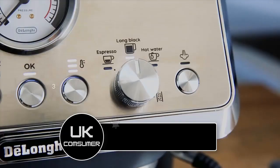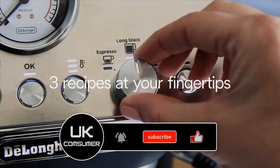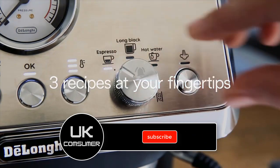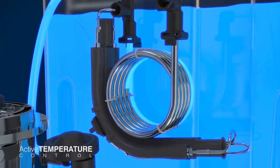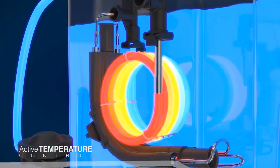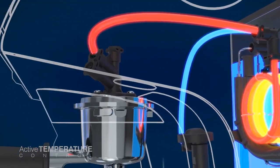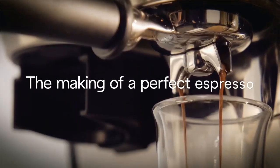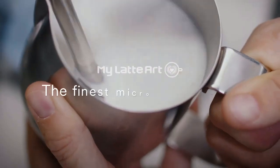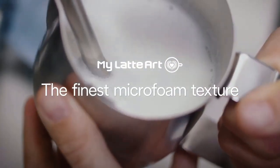It provides a dedicated steam wand with a built-in thermometer, allowing you to achieve precise milk temperatures for latte art perfection. The intuitive user interface and digital display make it easy to navigate through settings and functions. The machine also has a large water tank and bean hopper capacity, reducing the need for frequent refills. While the EC9155.MB offers excellent performance, it may require a bit of practice to master its full potential.